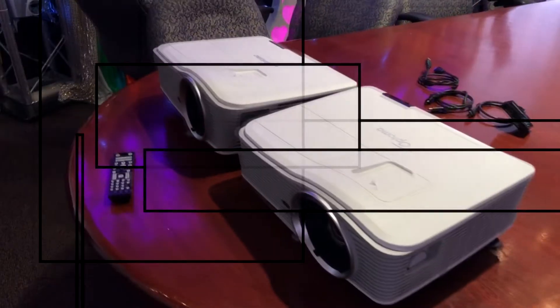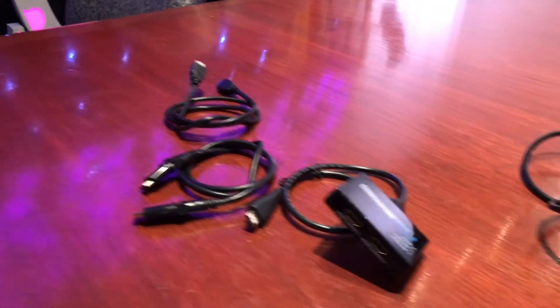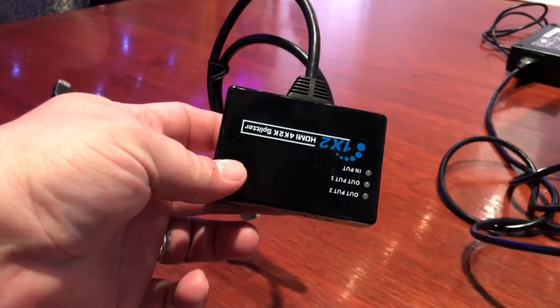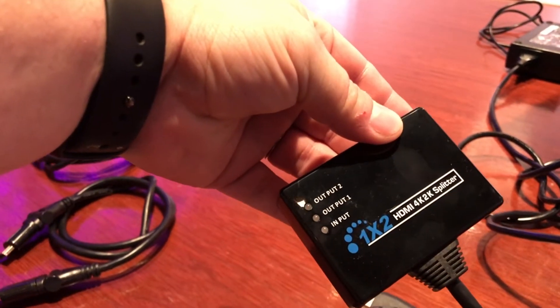To do this we're going to need a couple things. We've got two Optima EH515 projectors, a couple HDMI cables, and an HDMI splitter, which will actually split our single signal into two outputs.